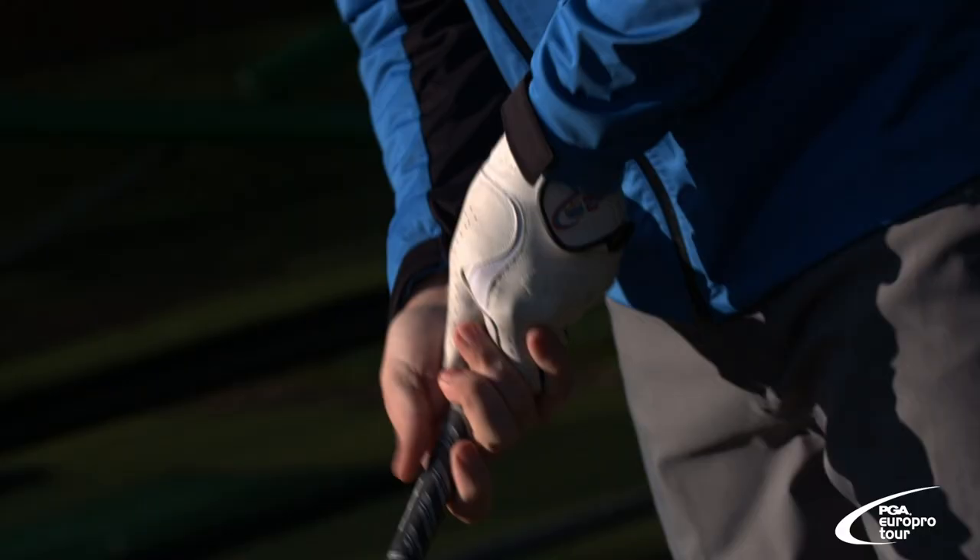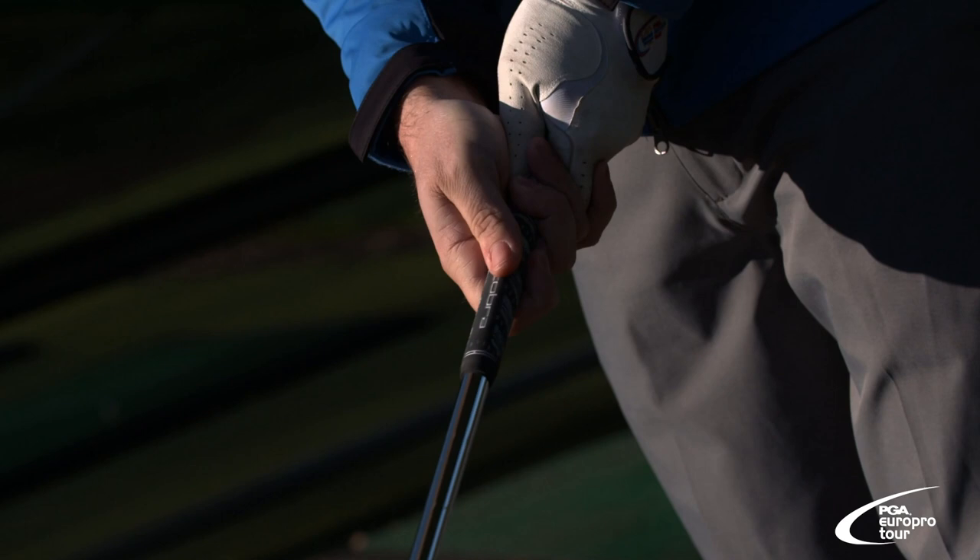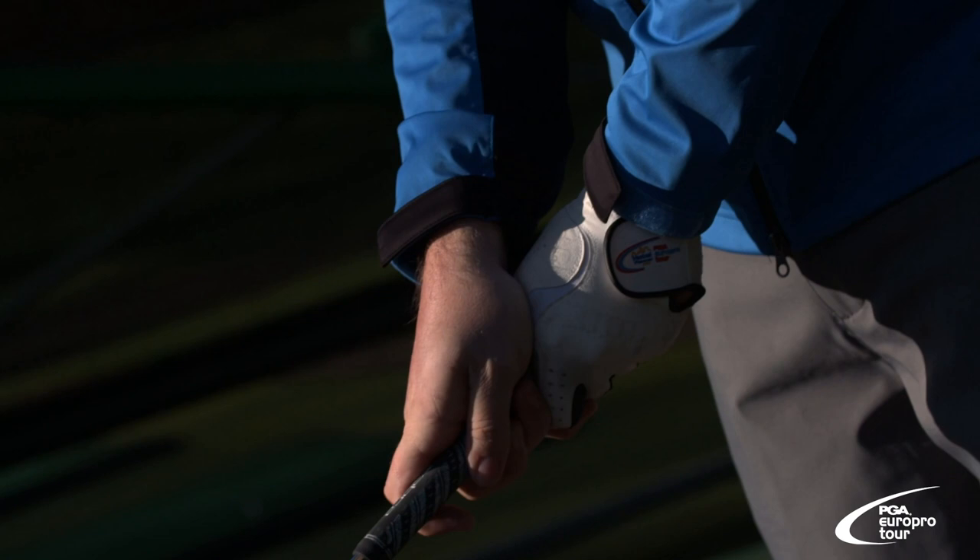Now there are kinds of grips you can have. You can be quite strong with your right hand, which means you'll probably be a bit of a drawer of the ball. You can be a bit weak, which means you'll be a little bit of a fader of the ball. But that all depends on how you come into the club naturally.